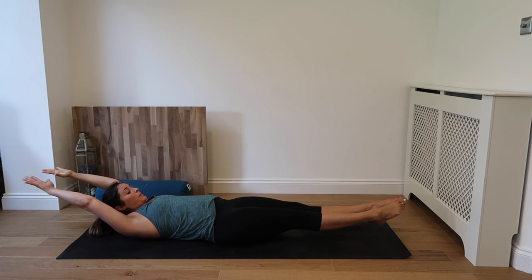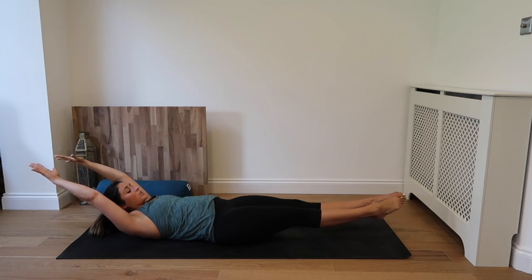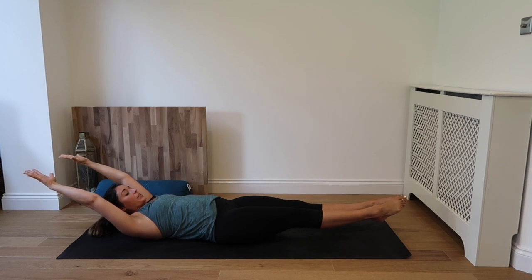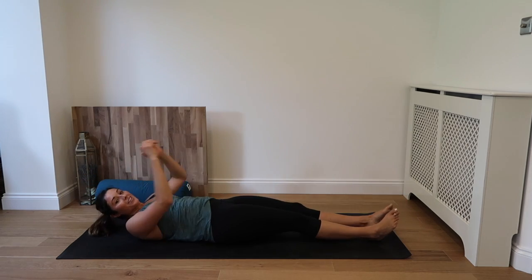Inhale. Drawing the belly button to spine, spine to the floor. Exhale. Inhale. And exhale. Last couple. Inhale. Squeezing and lifting. Exhale. And down. Well done guys.